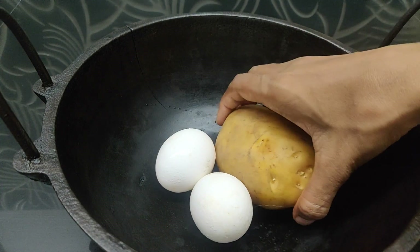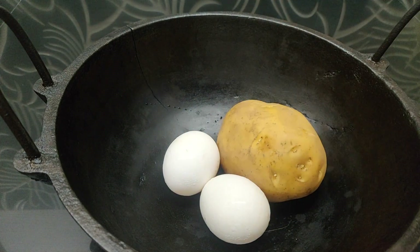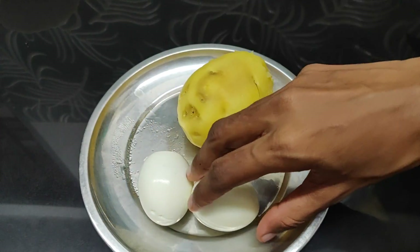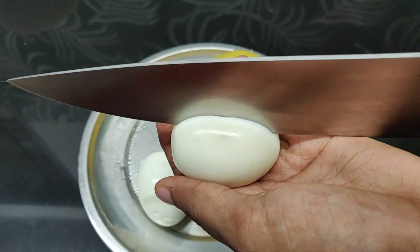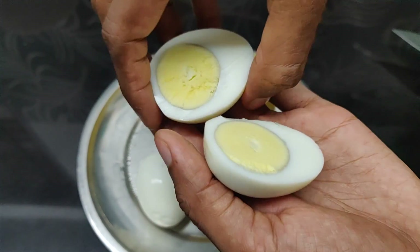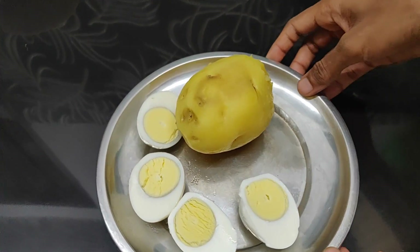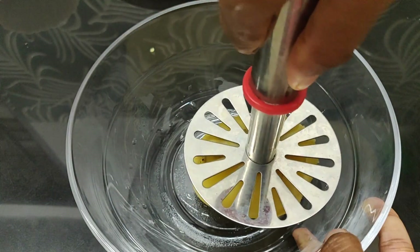We will add one of the two cloves of garlic. We will add 1-2 cloves of garlic. Let's add 2 cloves of garlic. Now put the tender again, I'm going to cut it.